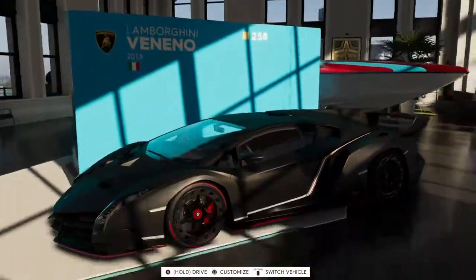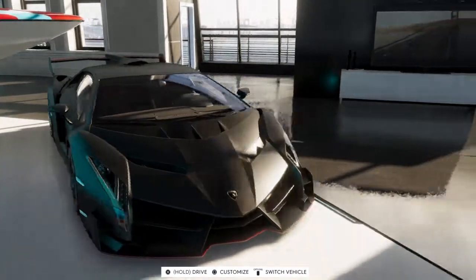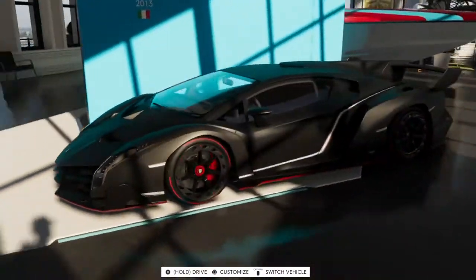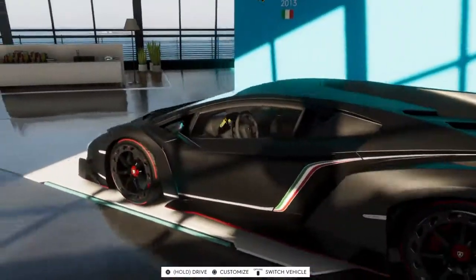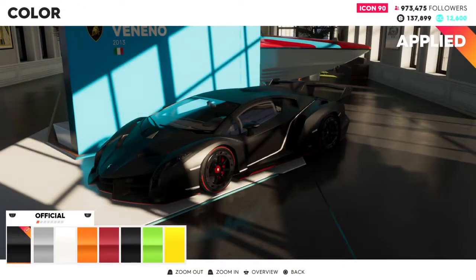In this video, we are going to tune the Veneno — the Lamborghini Veneno. As you can see in the video, I don't know if I pronounced it correctly, but you know the car. This car is a hyper sports car, so pretty cool.